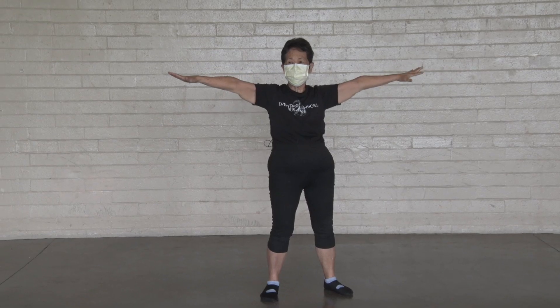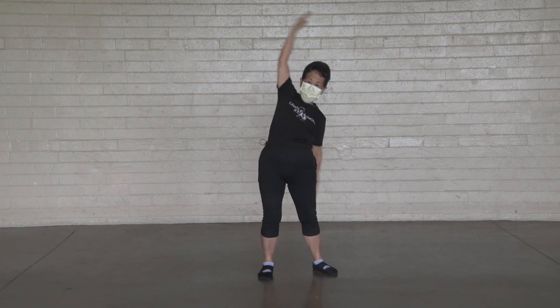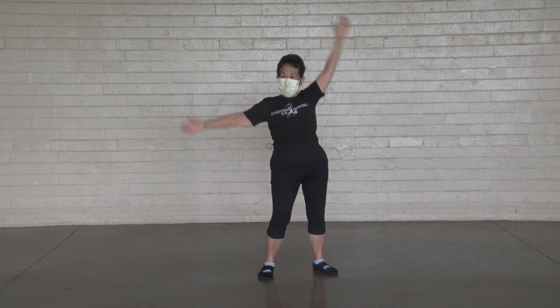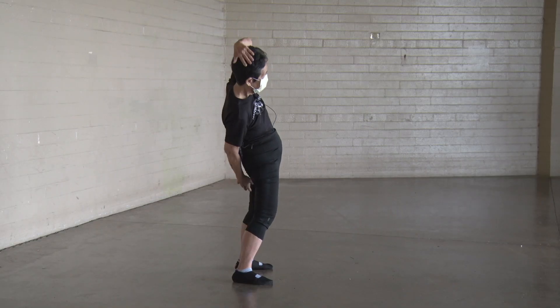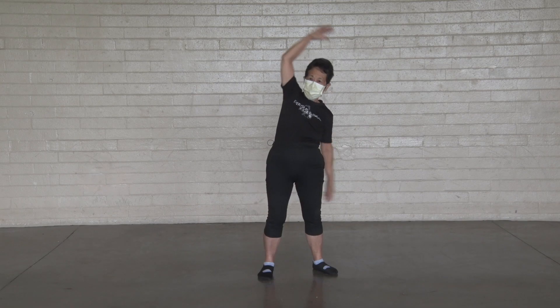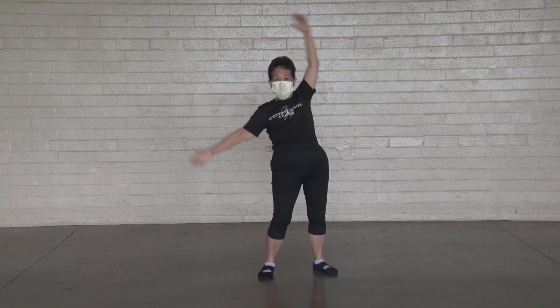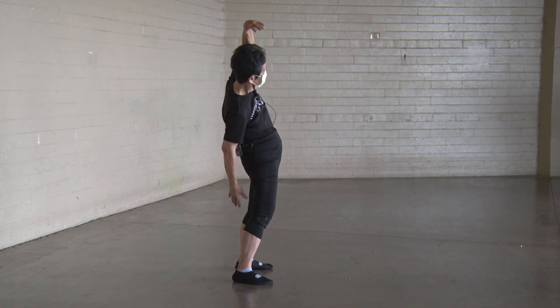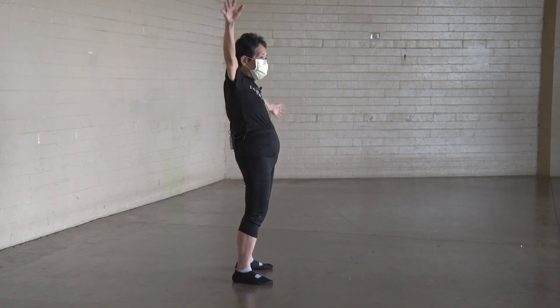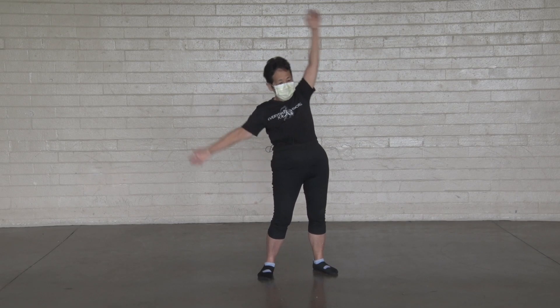Airplane. One, two, three, four, five, six, seven, eight, nine, ten.